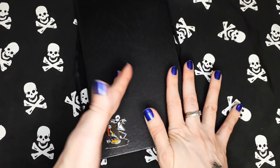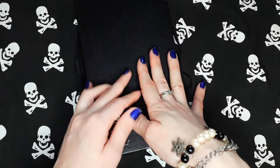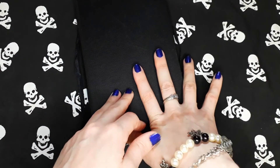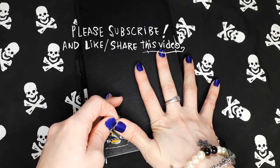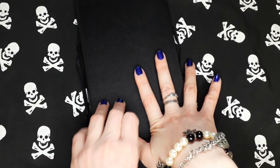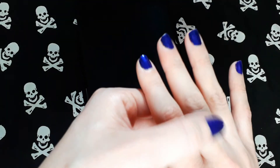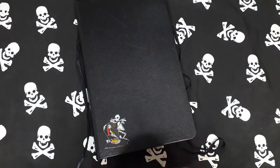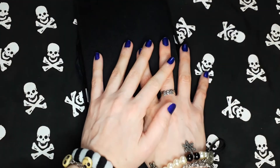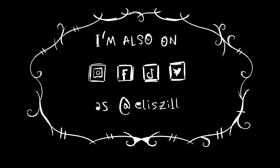Well guys, I hope you enjoyed the video. Please let me know in the comments what other kind of videos you would like to see, because I'm trying to grow on YouTube and I like to know your opinion. Well guys, I will see you on my next video. Bye!